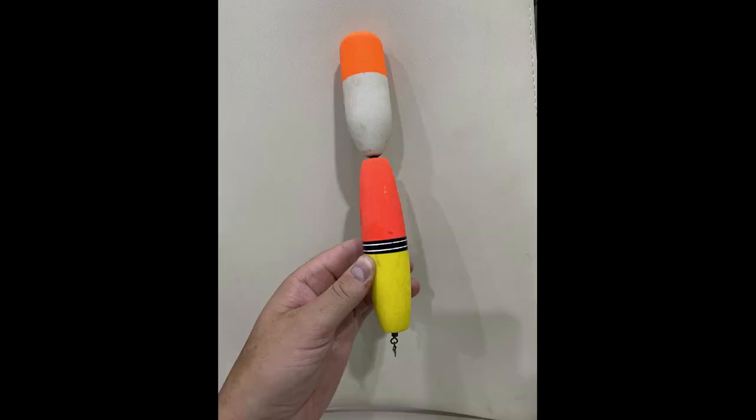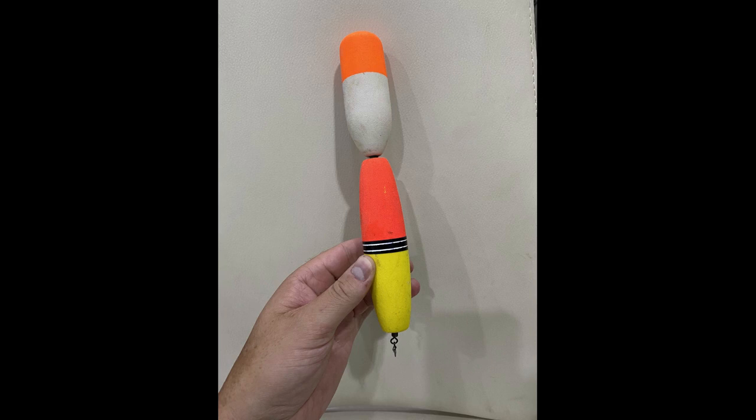Continuing from the chopstick idea, you can actually use two floats on one chopstick. This is really useful for places like Jurassic where you have to use a four ounce lead weight when fishing for the predators. If you want to fish up in the water column for predators, you need a float that can hold four ounces of lead. Setting up two floats on one chopstick will hold that four ounce lead weight up in the water.